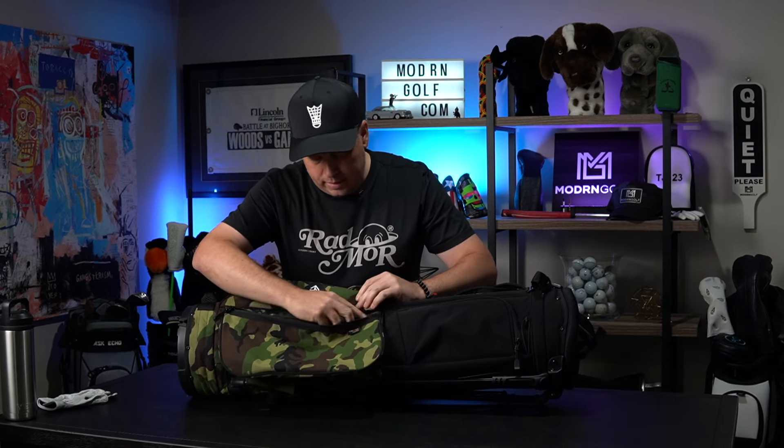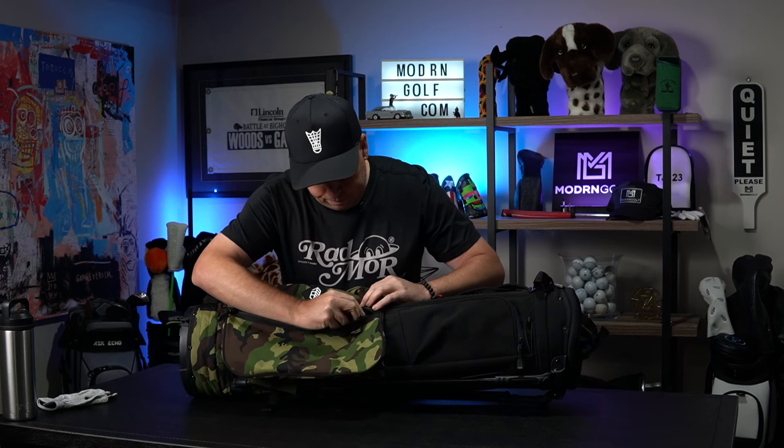There is a zipper to get into the bag if you lose something down inside — you can zip that up. What I also like is what Jones does with the details. I was wearing Jones golf hats for years but never owned a bag. A lot of you said I had to try the Trooper, but I never got into their bags — until now. I love the little rubber patch with the details of when they were established.